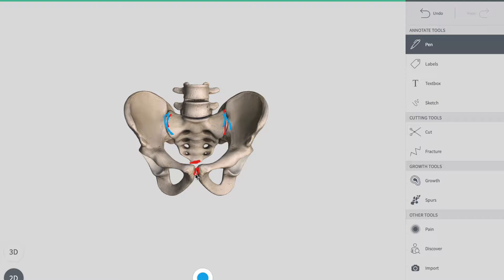The second joint is the symphysis pubis, found anteriorly. The symphysis pubis is a cartilaginous joint formed between the two pubic bones, connected by a layer of hyaline cartilage and joined together by a fibrocartilaginous disc between them.